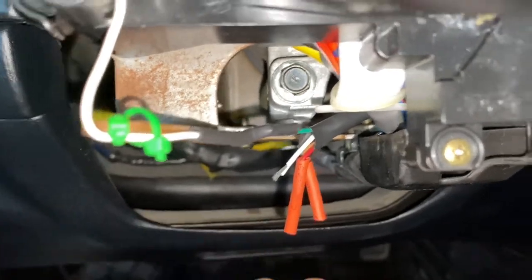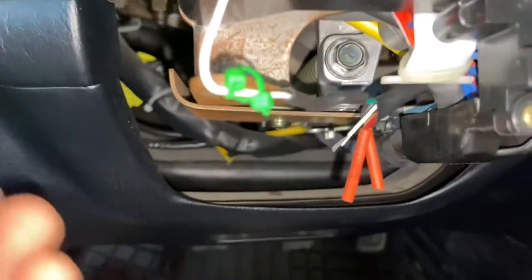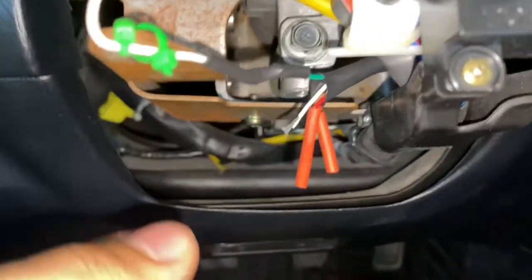Here's how it looks with some heat shrink that I used. I left this white one off just so you guys can see how it looks — I'll be doing that later.